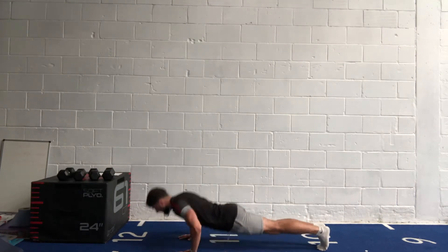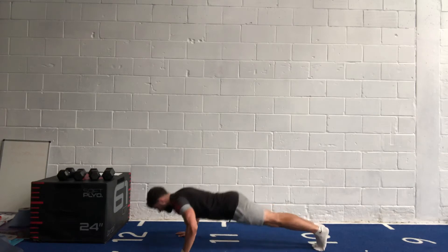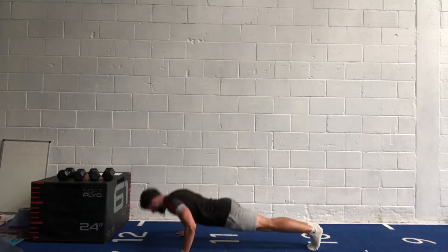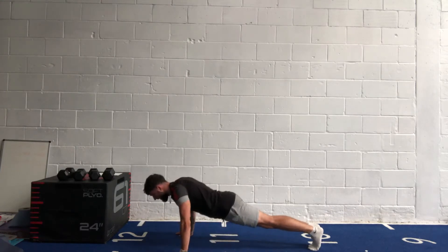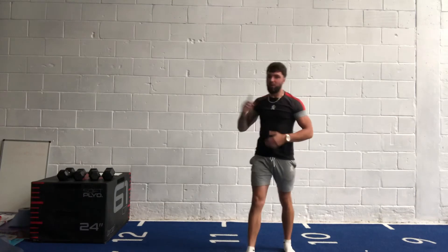Last 20 seconds — keep pushing out at the top and squeeze. Last 10. Five, four, three, two, one. We're going back to our side lunges.